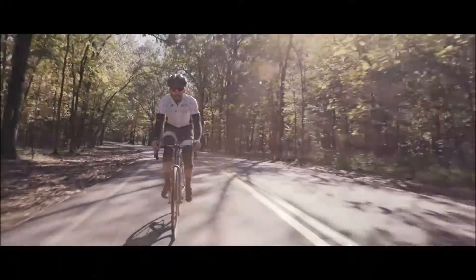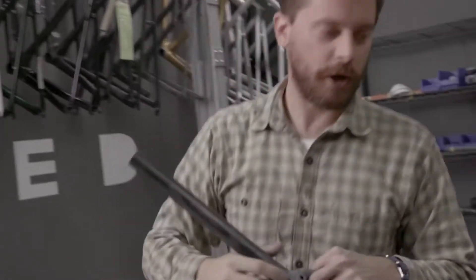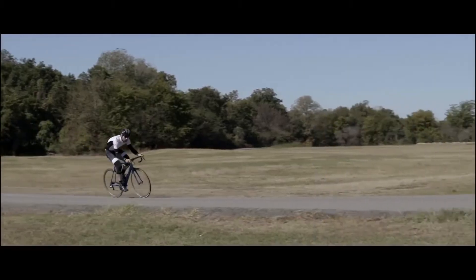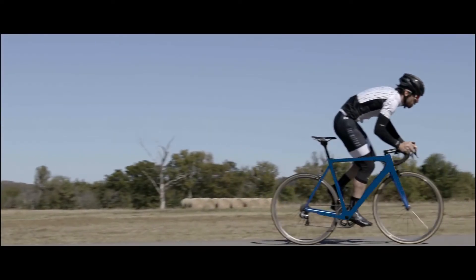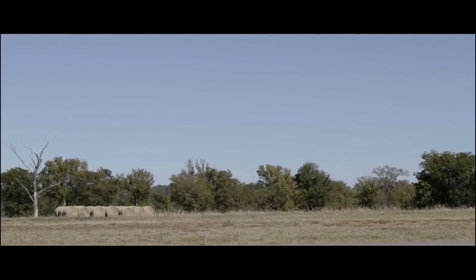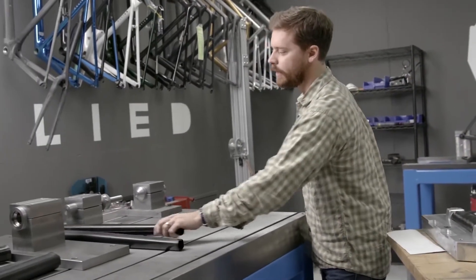We also use Anegra in the crown of our fork. One of the cool things we do is put Anegra plies into the fork to help minimize catastrophic failure. If you were to impact something that would typically cause the crown of the fork to break, those Anegra plies can really help hold everything together.